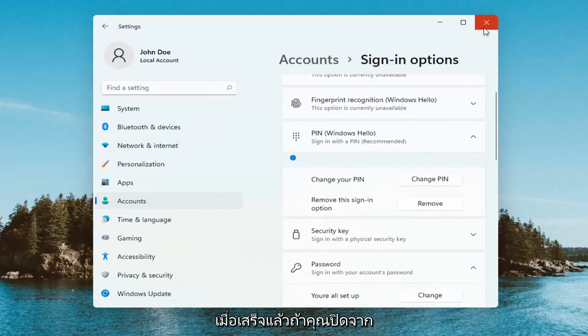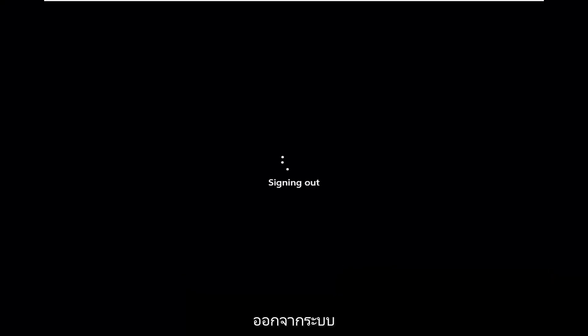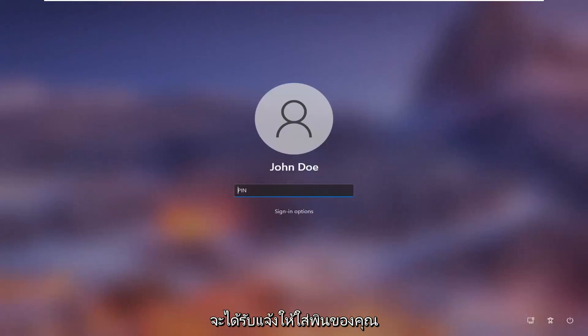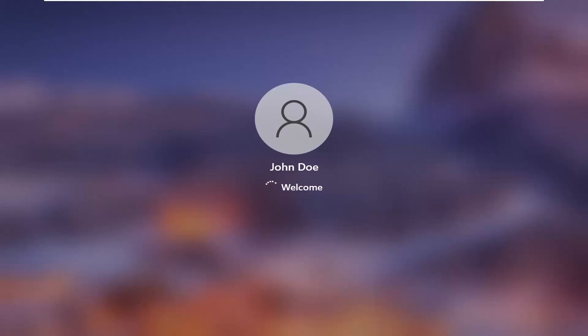Once it's done, if you close out of here and sign out, and you scroll your lock screen up, you will be prompted to insert your pen. So a pretty straightforward process guys. Hope this will help you out and I do look forward to catching you all in the next tutorial. Goodbye.